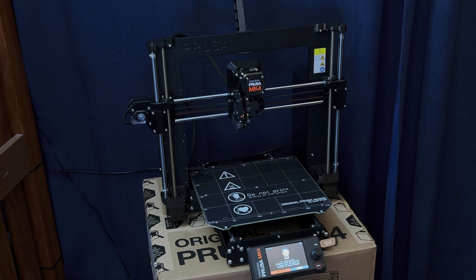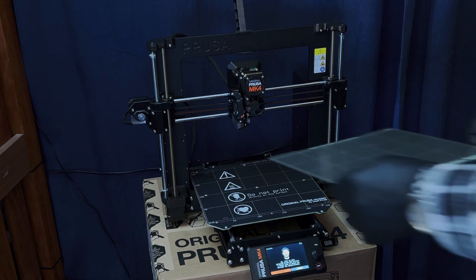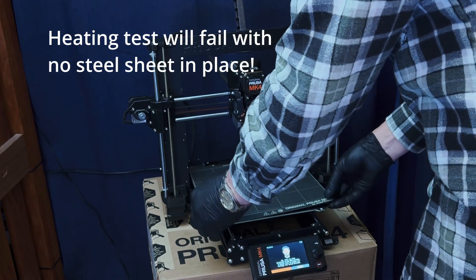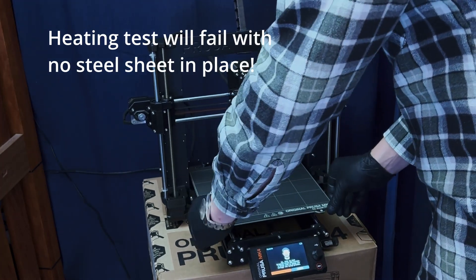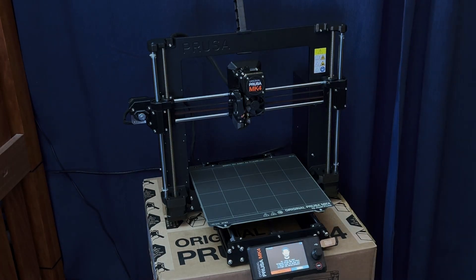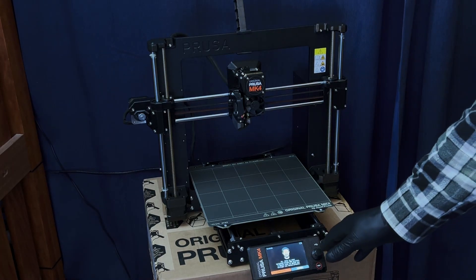Step one: it says to put the steel sheet on first, but I'm doing it second. I'm putting on the nice new PEI sheet which is for PLA. There it is — let's begin calibration.